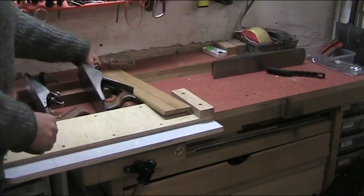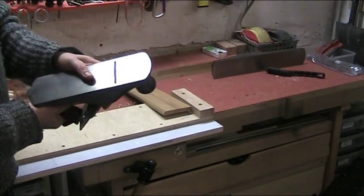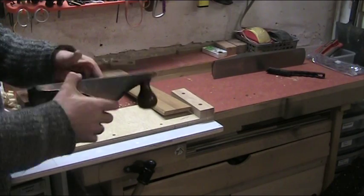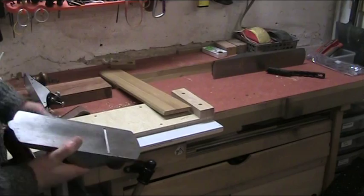First of all, we'll do a little bit of work with the old Stanley here. This is a 45 degree frog, so let's see first of all what this does to the end grain, and then we'll try and fix it up with the Veritas plane.